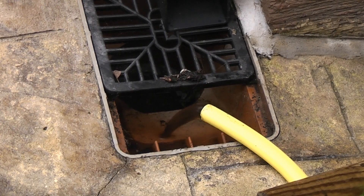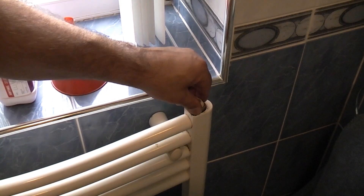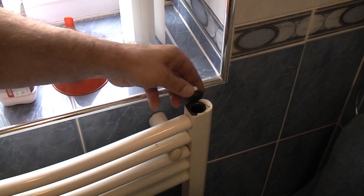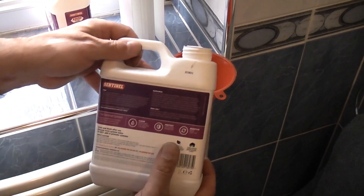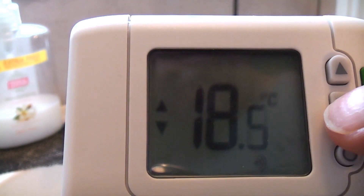Because we have worked on the pipework and because the existing water was black in colour, we are going to empty the system again. Then we are going to fill it up with water and add two bottles of a fast-acting cleaner — a single bottle can be used for smaller central heating systems. To add the cleaner I've removed the bleed valve from an upstairs radiator and emptied in two bottles using a funnel. Now the central heating will be filled to one bar of pressure, then switched on for one hour.